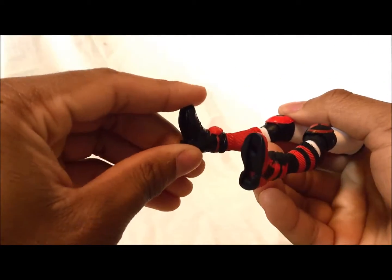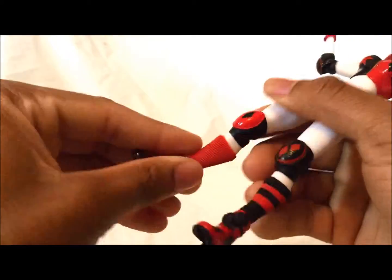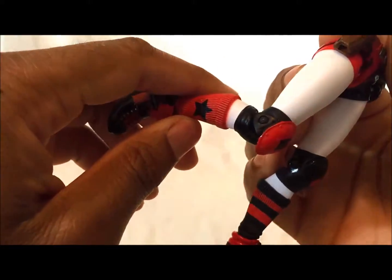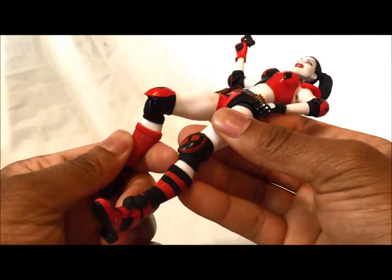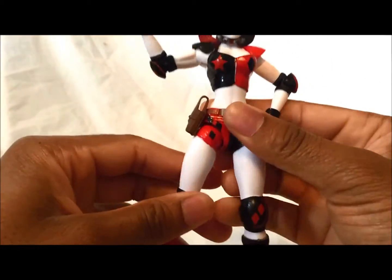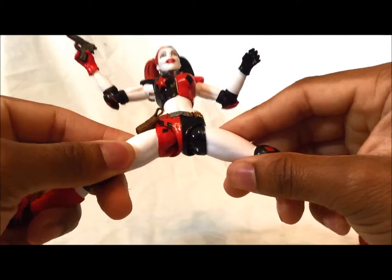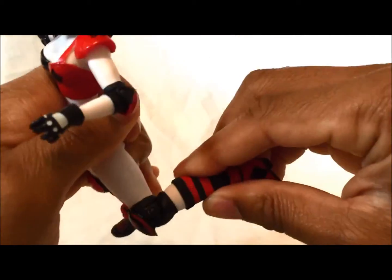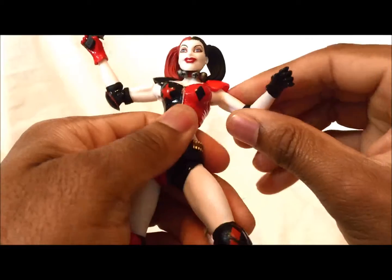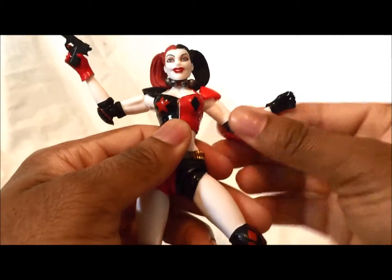Let's get into the articulation before I connect the rollerblades. We can't do anything with the ankles — they can't twist from side to side. The knee can bend, and even with the knee pads it still bends, though not that much. Her thighs can go out about that far. The other leg is the same way. So what it has in detail, it makes up for without the articulation pretty much.